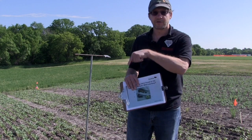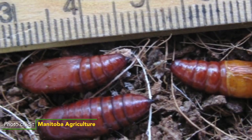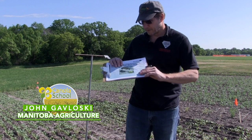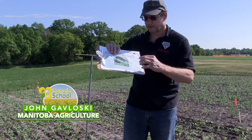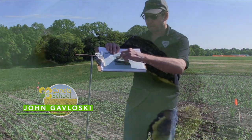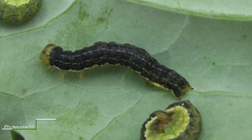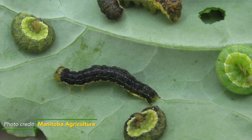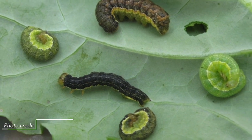Bertha armyworm right now are in the ground as pupae, and later in the season this is an insect that has the potential to be a problem for canola growers. The problem stage is actually the larva. The larva can be either a green, brown, or black caterpillar and they will climb right up the canola plants, and once the plants start shedding their leaves they feed on the pods. That's why they're a problem.